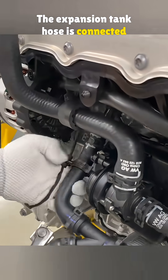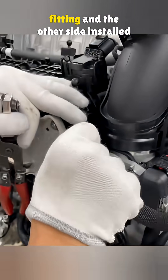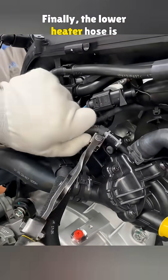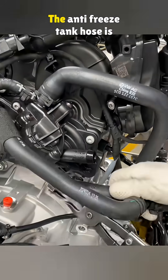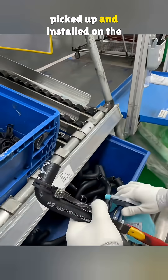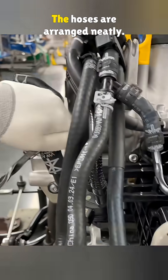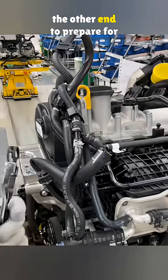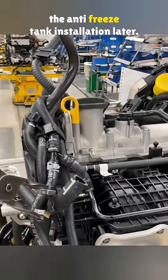The expansion tank hose is connected, with one side pushed onto its fitting and the other side installed on the engine water pump. Finally, the lower heater hose is connected to the pump. The anti-freeze tank hose is picked up and installed on the engine inlet. The hoses are arranged neatly, and a spring clamp is added to the other end to prepare for the anti-freeze tank installation later.